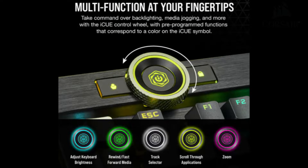Corsair also introduced the IQ control wheel. This might be helpful in productivity work. Who knows, someone will find a way to make use of this. But for now, it seems like people don't really think much of it — it's just a new feature.